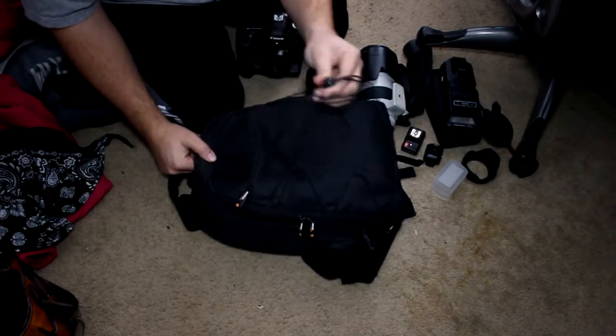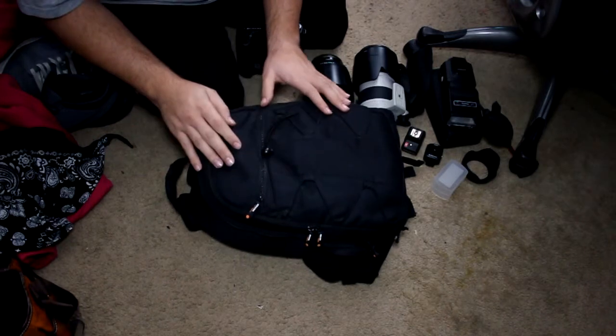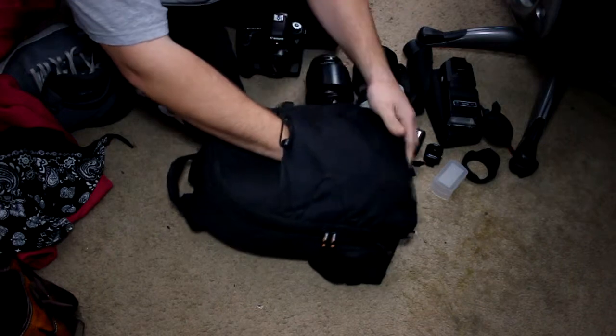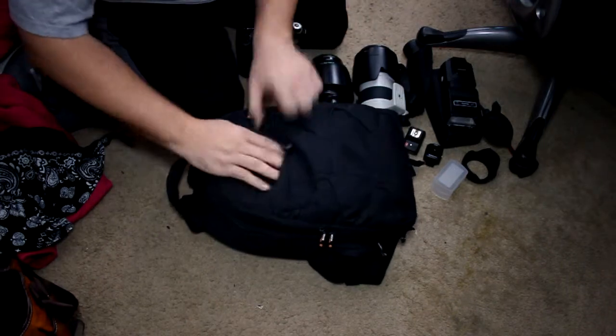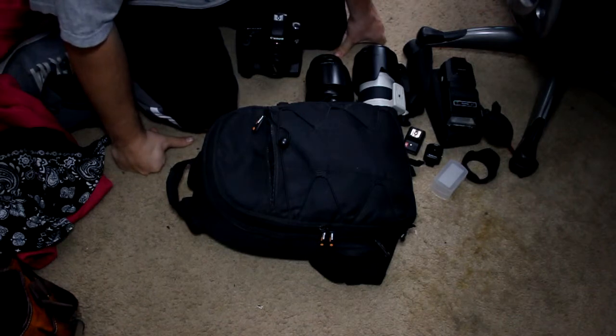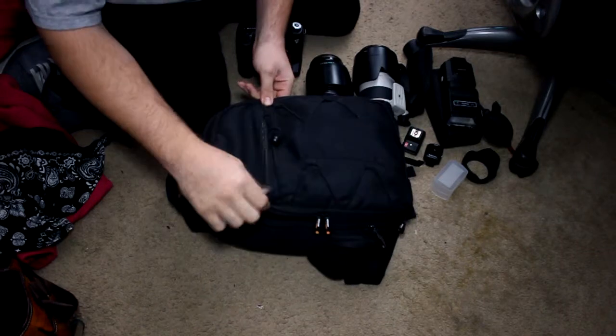On the front it has a compression strap so you can make the bag tighter to hold everything a bit more securely. There's one pocket up here where you can fit a lot of things — I mean you can see I can fit my whole hand in there. I currently keep a flash, a hand strap, and a speed timer in there.